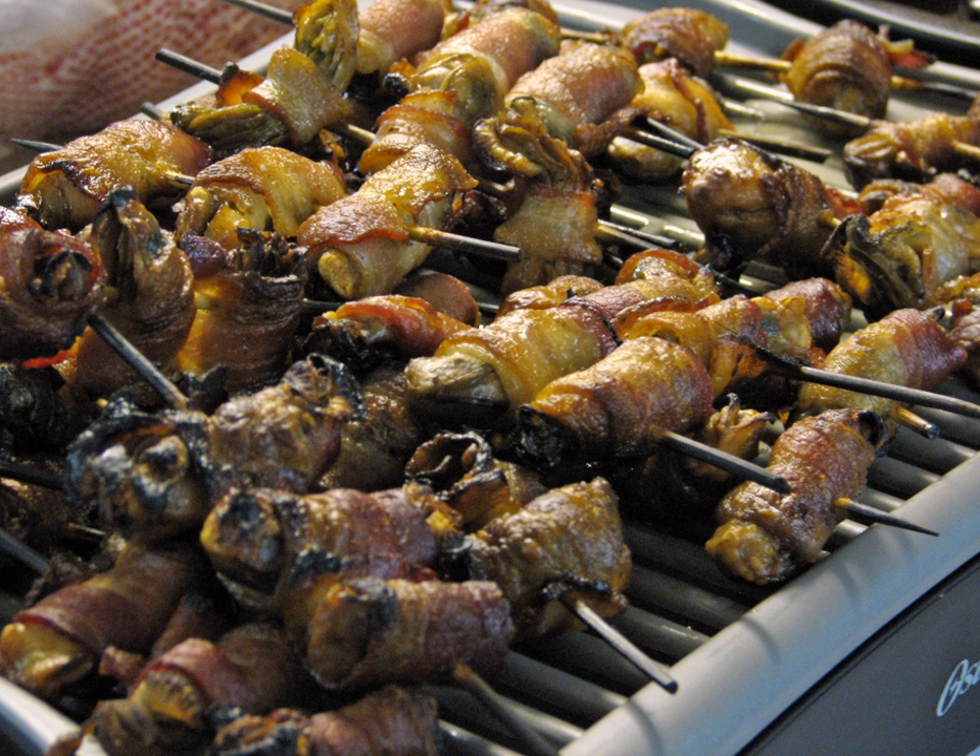One cookbook including angels on horseback as a savory is the 1905 Savories Simplified by Constance Peel. Angels on horseback should not be confused with devils on horseback; the latter dish, which is derived from the former, uses fruit, typically prunes or dates. American and British chefs including Martha Stewart and Martin Bluenose recognize the distinction, and though food writer John Ida does too, he notes that the names have often been used interchangeably.